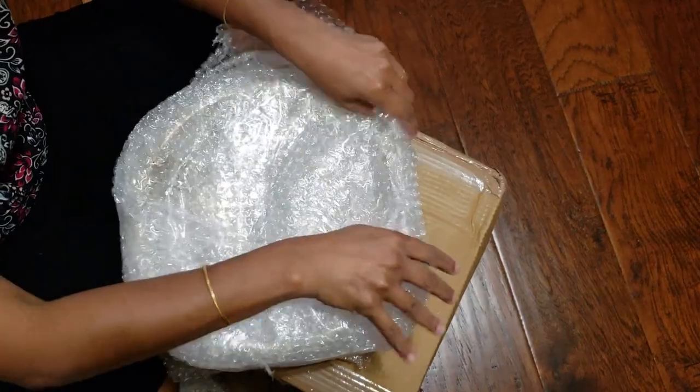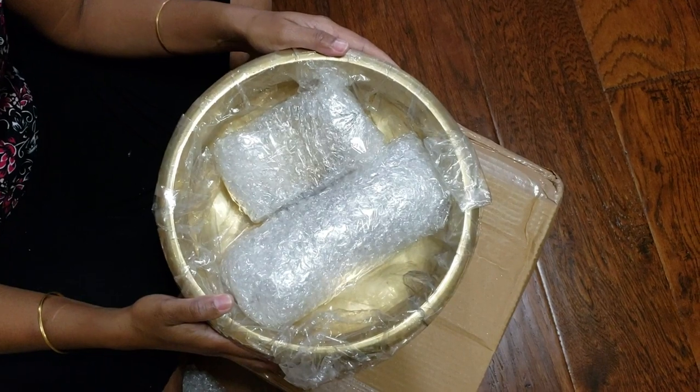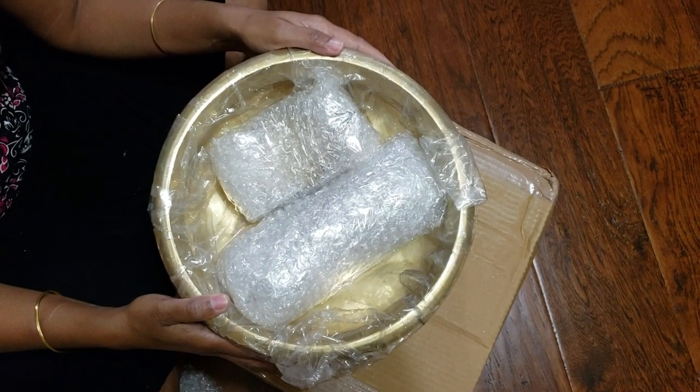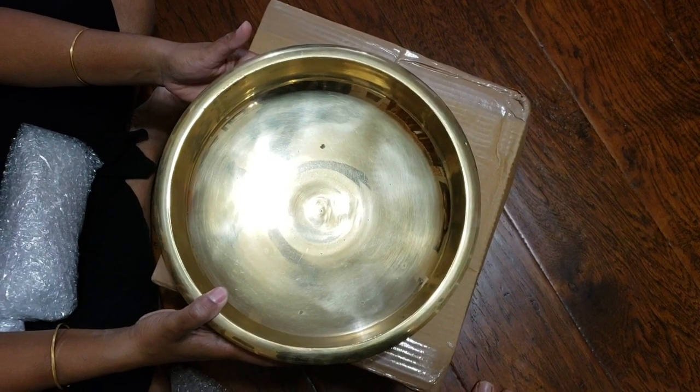And oh, this is the brass one. I just fell in love with this one guys. It's handmade and it was super heavy. I just fell in love with it.